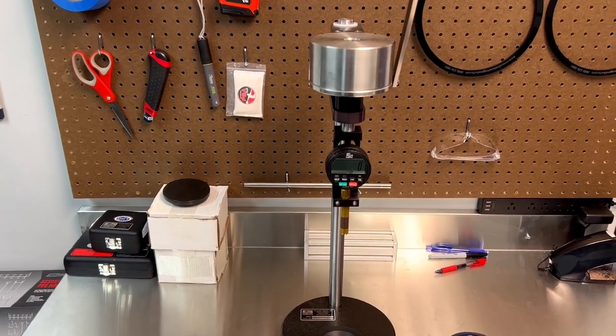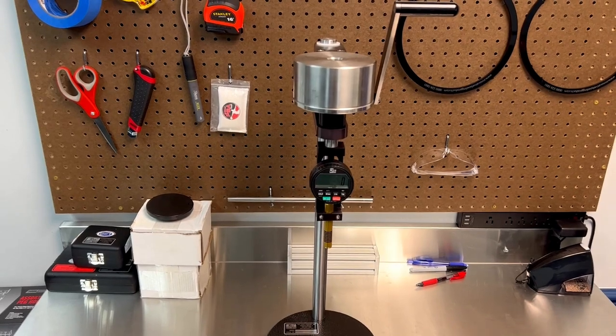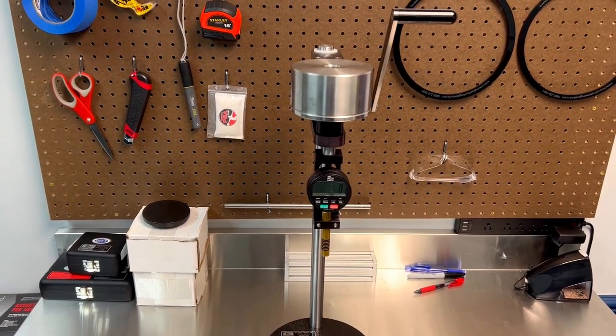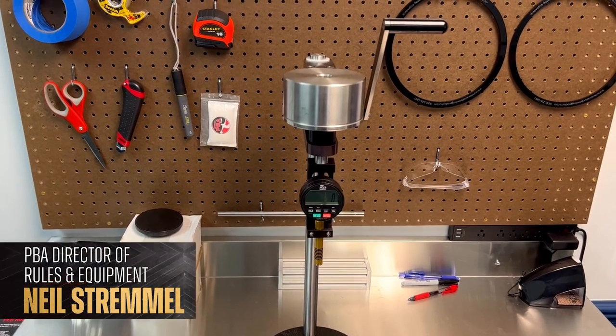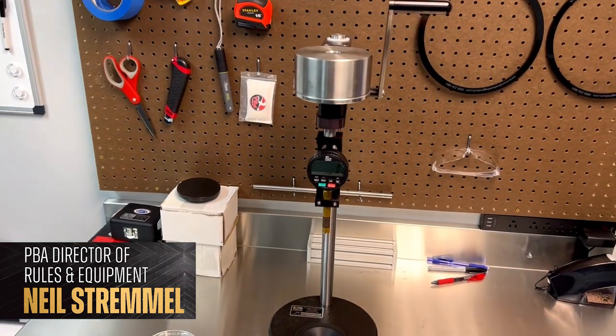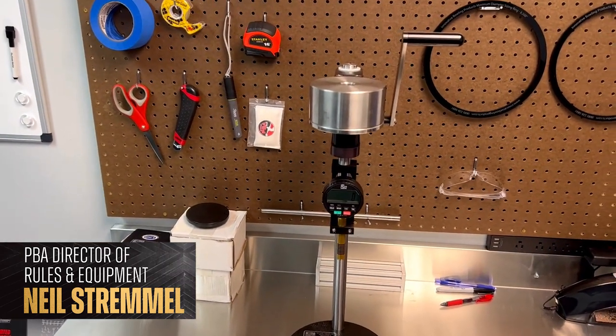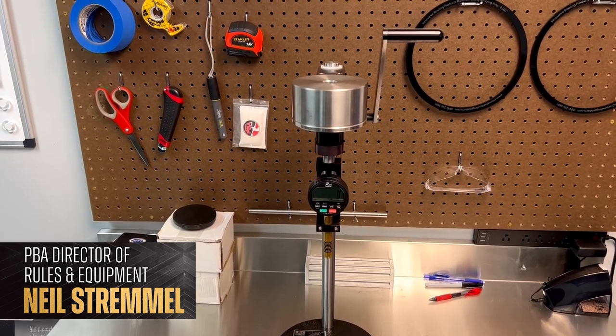It's just not something I consider to be as consistent and accurate as the lab device, which has been set up once and pretty much stays exactly where it's at. This one gets moved around, so the consistency of it is not something I consider to be as good as the lab testing device.